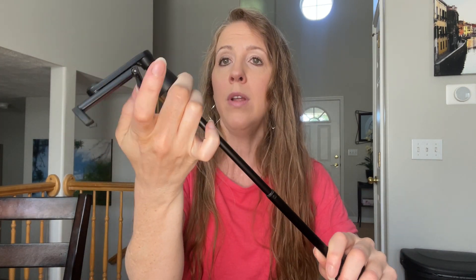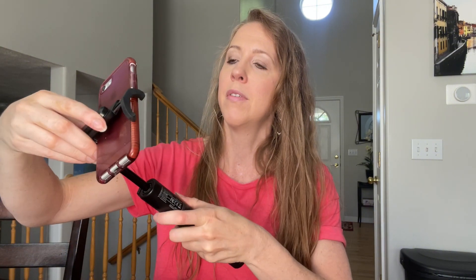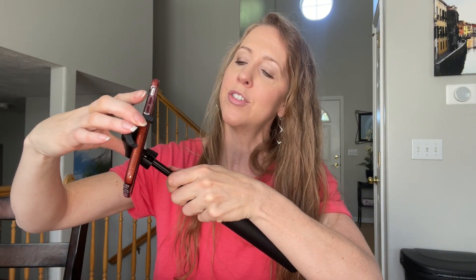It holds your phone — this does hold my iPhone 12 Max Pro. I'm putting a smaller phone in here because I'm filming on my other one. You just hold it like this, and you can make it extend further out or closer, and you can also film in the other direction.